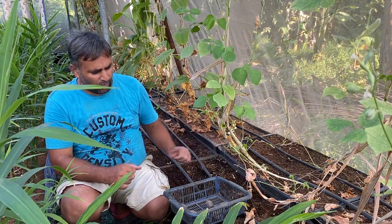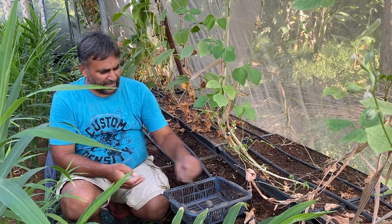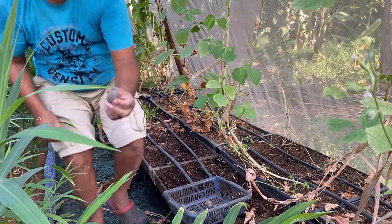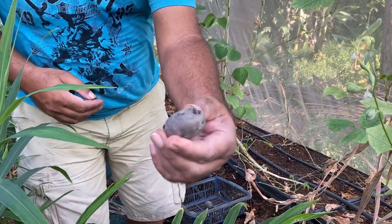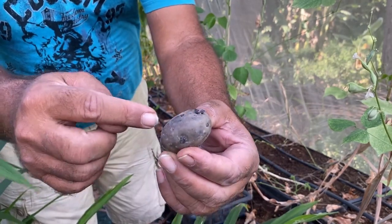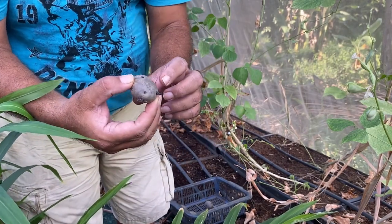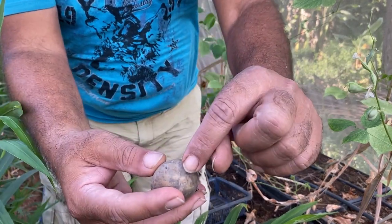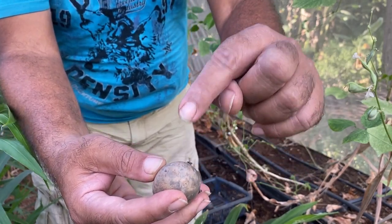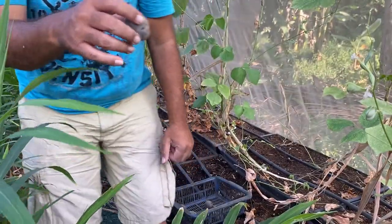Potato can easily be grown from the old-season tuber. Here we have the old-season tuber of this black potato. We have kept it moist for two to three days, and now all the eyes are sprouting — this is the good condition for sowing. Also, this is the connection point of the old-season plant, so we must place this upside down and sow it in this position, which will enable maximum sprouting from the potato tuber.